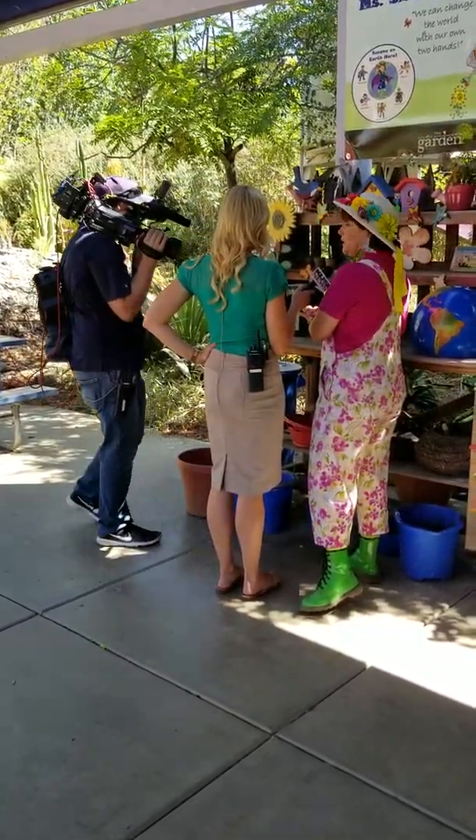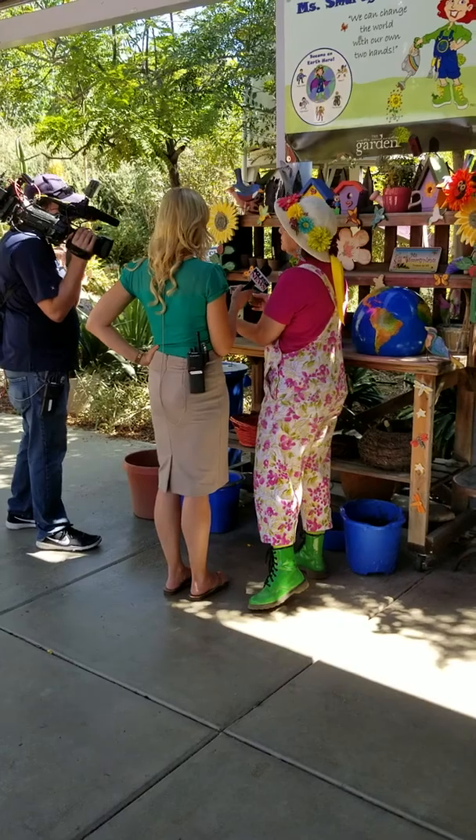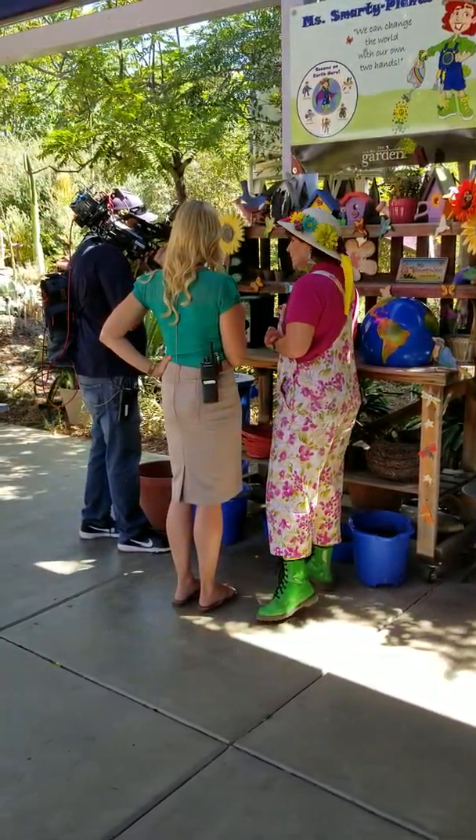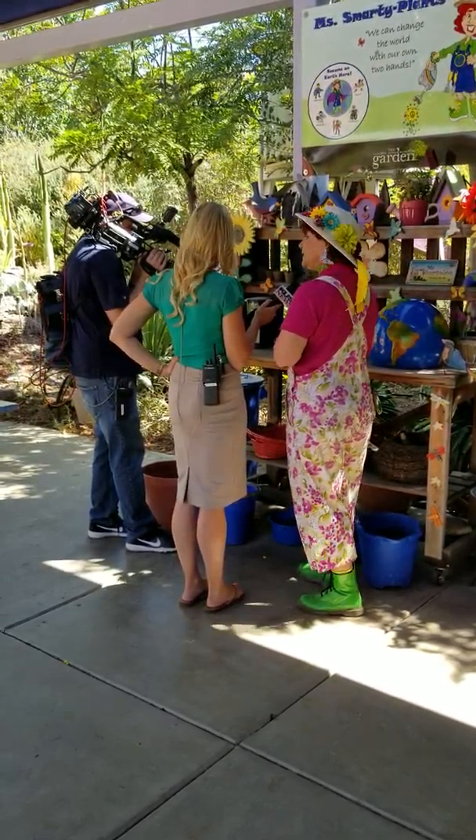This pot actually goes in the ground and nourishes your plant, so we don't waste anything else. And then this plant here is a drought tolerant plant. It's called elephant food. Of course! And they each get to take one home. Is it kind of like a succulent? It is a succulent.